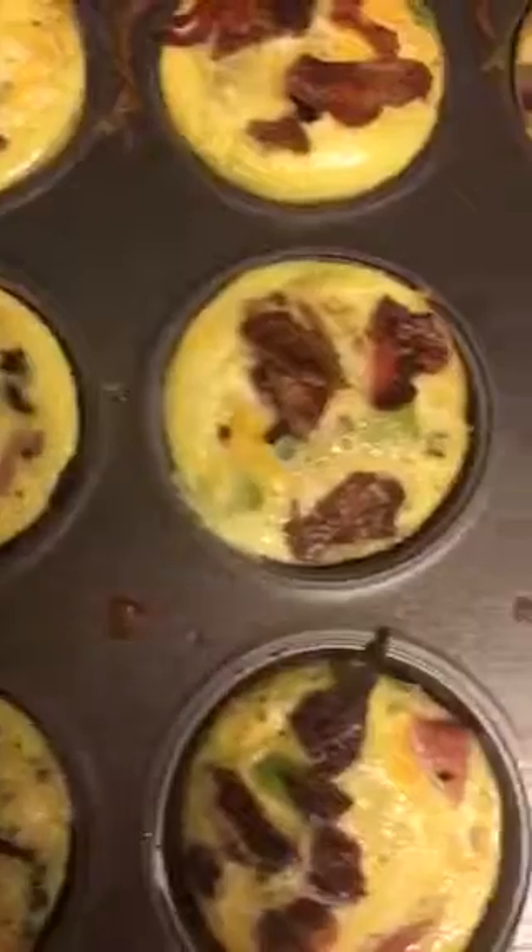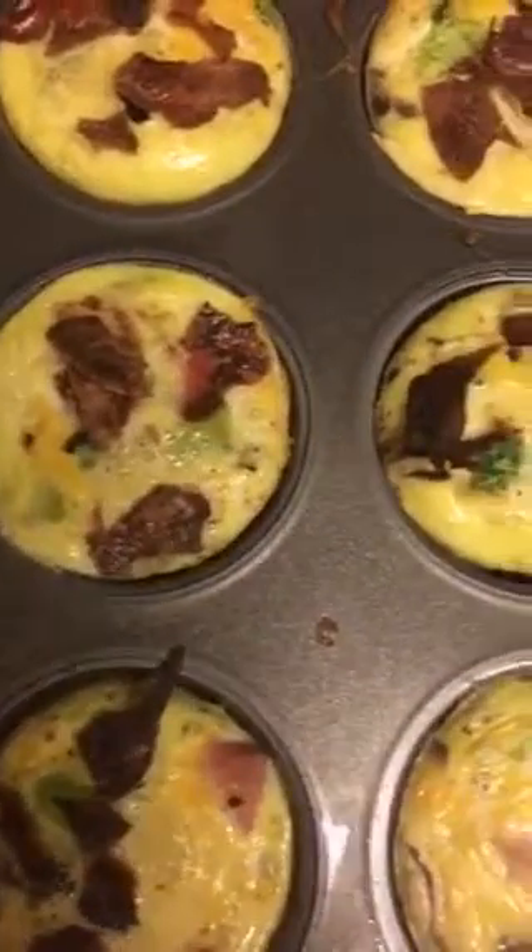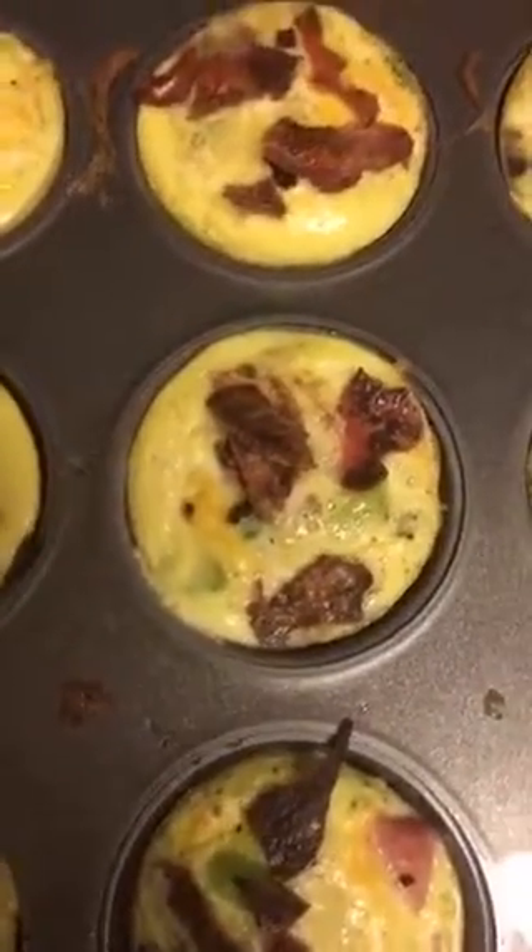All right, there they are — that's the finished product. Can't wait to eat one to see how great they are. With hot sauce, of course. We'll see in the next one. Bye!